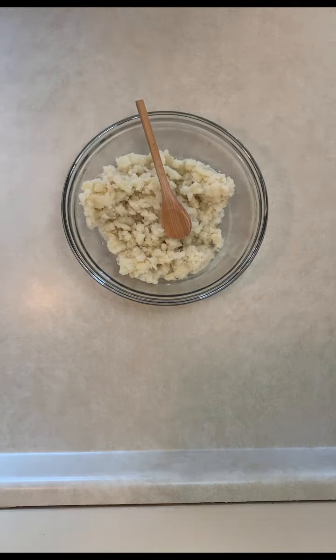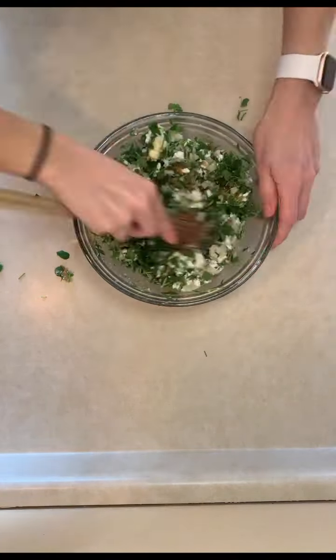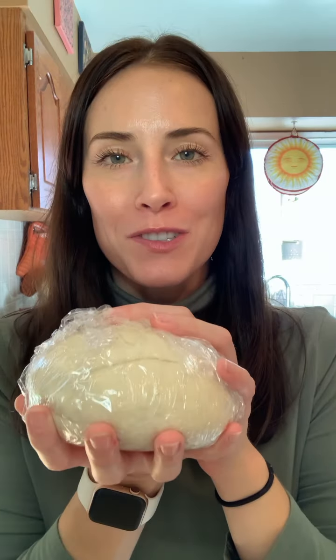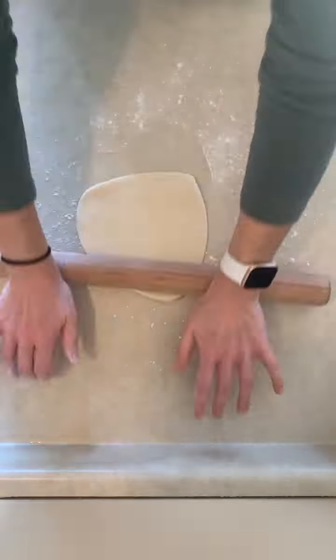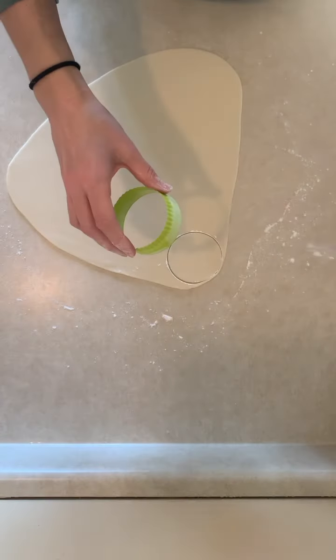All my filling ingredients are prepped. We're going to mix them all together and start filling. Now we're going to roll out our dough. I'm going to divide it into four separate pieces — I don't have enough space to roll this big ol' thing of dough out all at once. I'm going to wrap the dough I'm not using back in plastic wrap to keep it nice and soft. We don't want it to dry out.